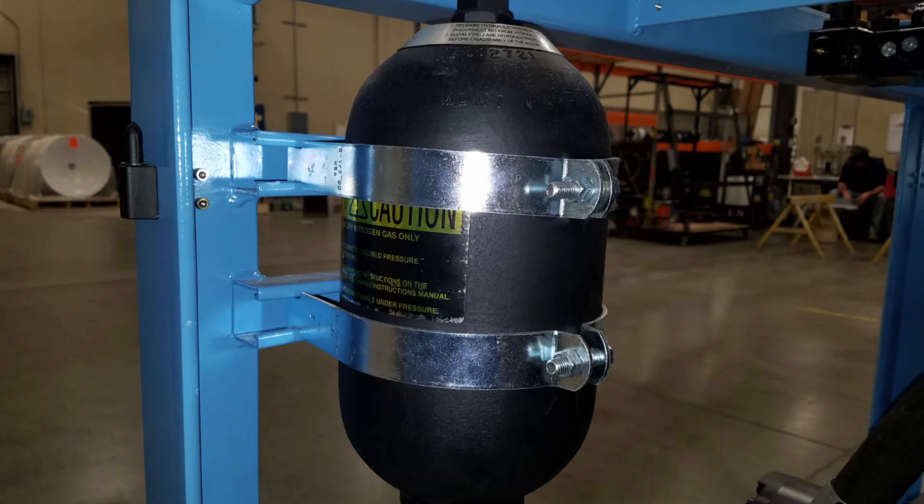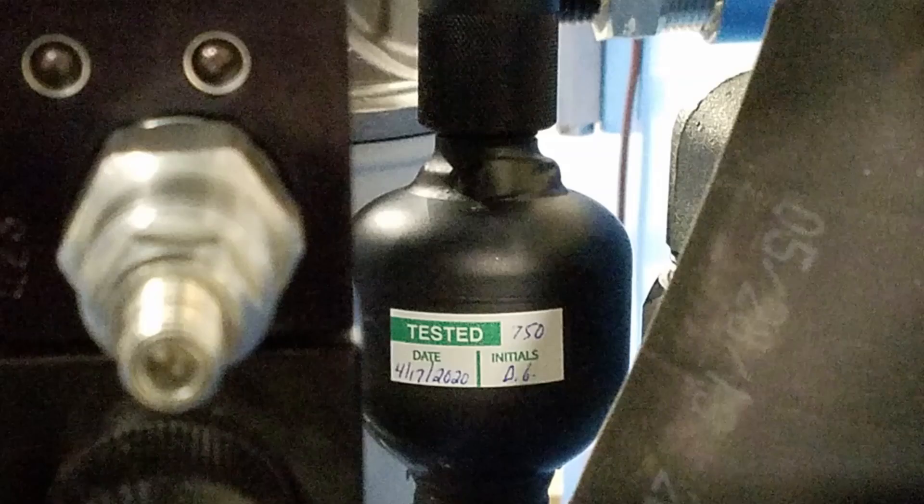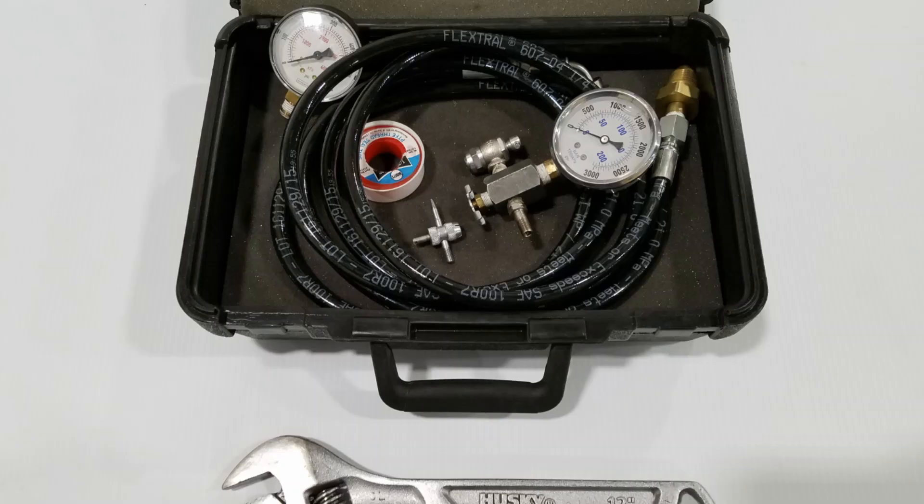The pressure in the accumulator will vary depending on the pump model and where it is used in the circuit. The main pressure accumulator will be charged to 1,750 psi. The return accumulator, if equipped, is 30 psi, and the ramping accumulator will be charged to 750 psi.